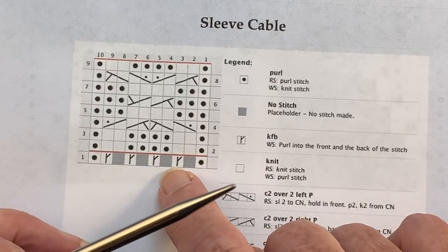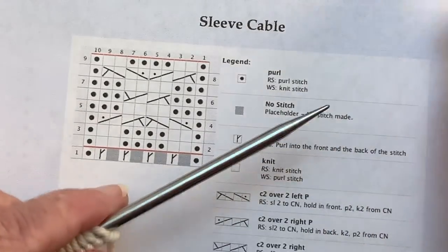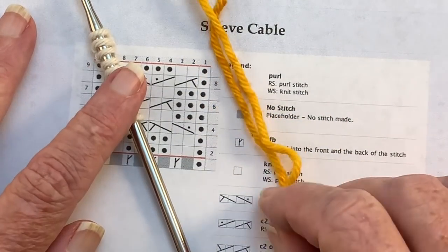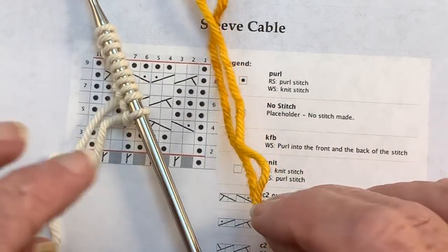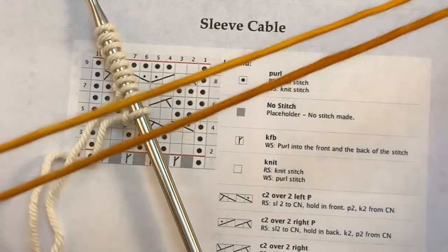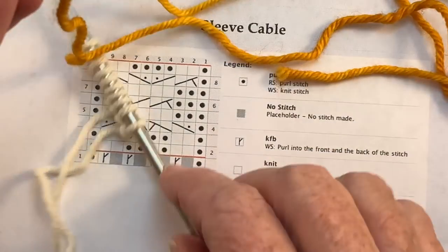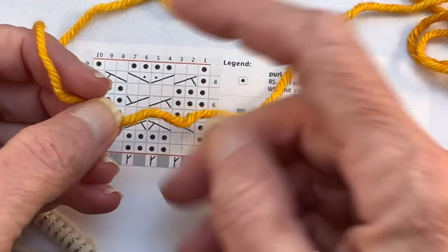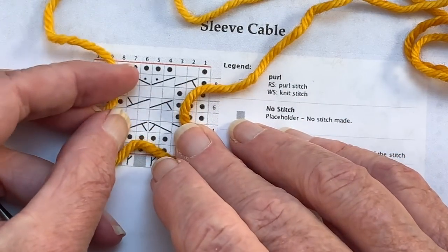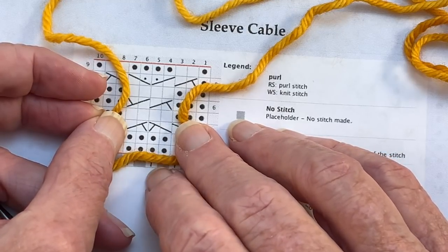So the first row is going to be this row right here, a wrong side row, and that's where we're going to add in our second color. White is going to be my primary color and I chose orange, or kind of a golden color, to be my secondary color, and I just tore off a piece of yarn. This one's about three feet long altogether, folding it in half, and I'm going to start with the folded end. So one yarn will represent this leg over here and the other arm of the yarn will represent this leg, so that way I don't have two ends to weave in here.